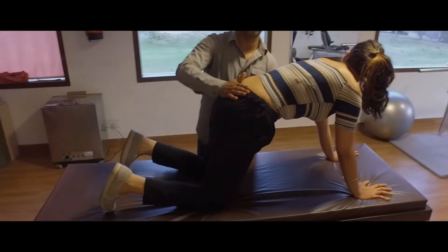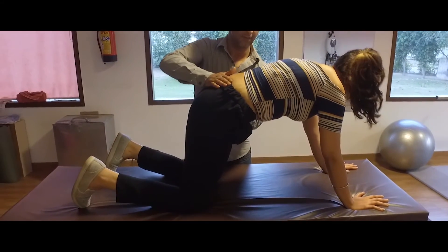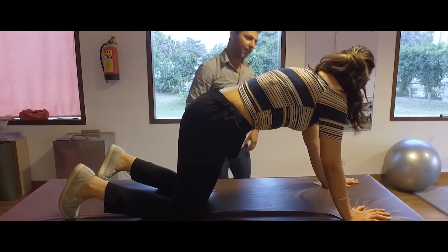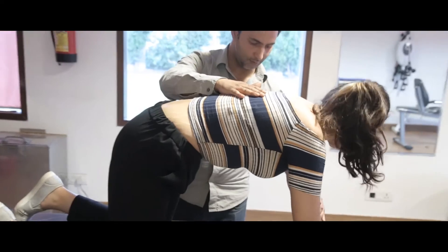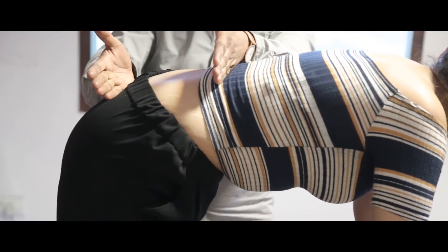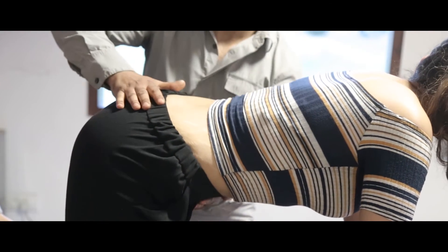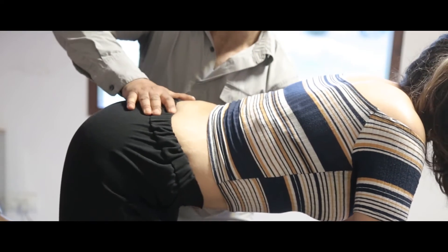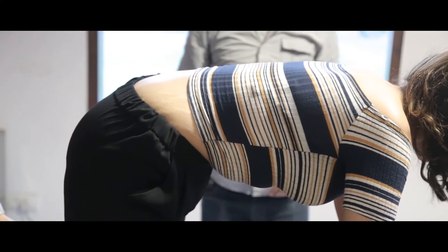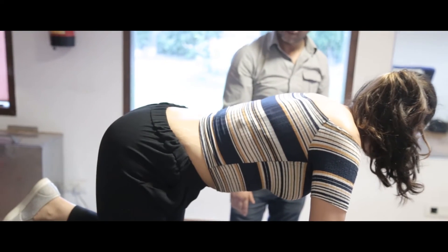Hip should go down and up — down and up. There should be space between the knees. There is no role of the upper back; upper back will be stable. Only your hip should move. Shoulder and the arms angle should be 90 degrees. Now this is how you have to move your hip — down, up. Now you can do it.